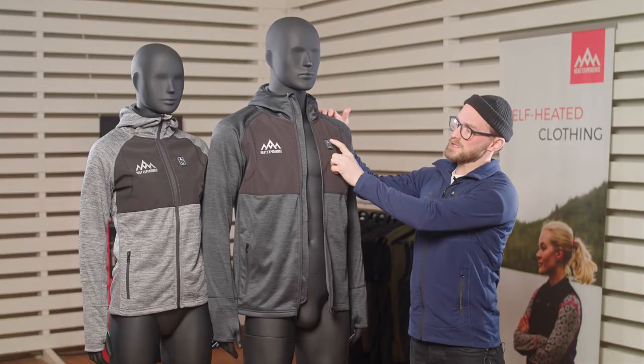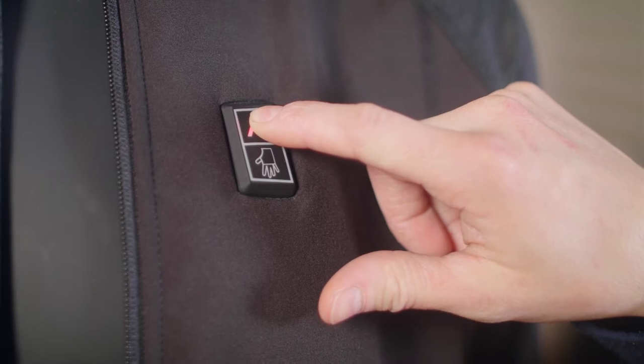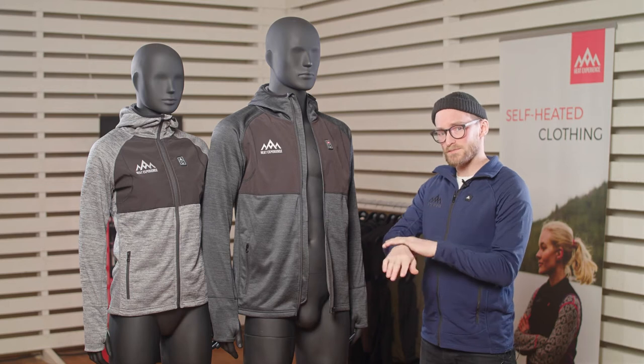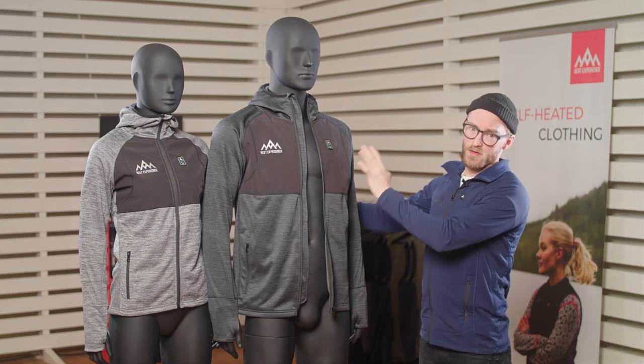To turn on the product you push the buttons for about three to five seconds. You do this on each zone individually — one zone controls the hands and the other zone is for the upper body.